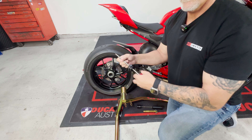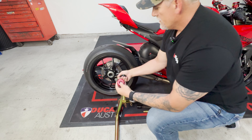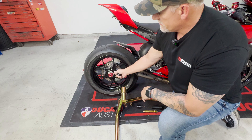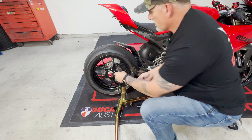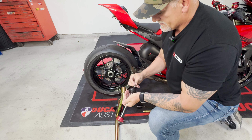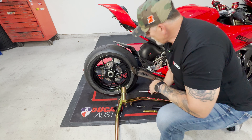...when you put it through, it is going to block any access you have for putting a rear stand on this. The slider works great, but you just have to take it on and off if you want to use the slider or the rear stand.